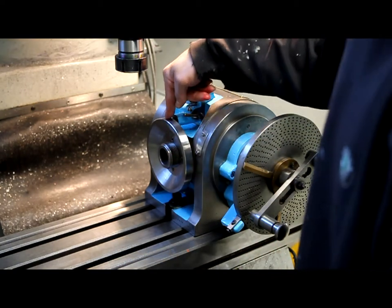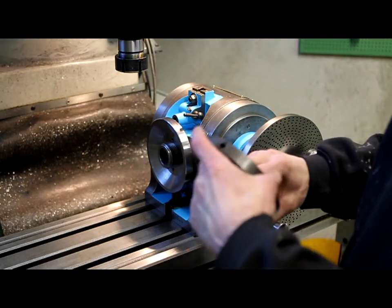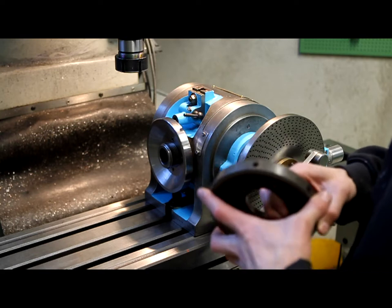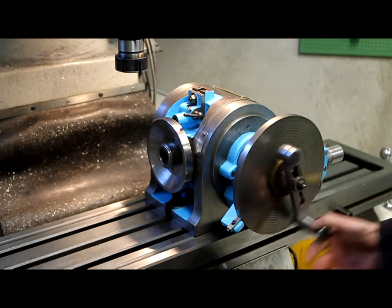The dividing plate is almost complete, except for the holes around here. It's going to be 6 holes evenly spaced, so I'll use the dividing head itself to do that.